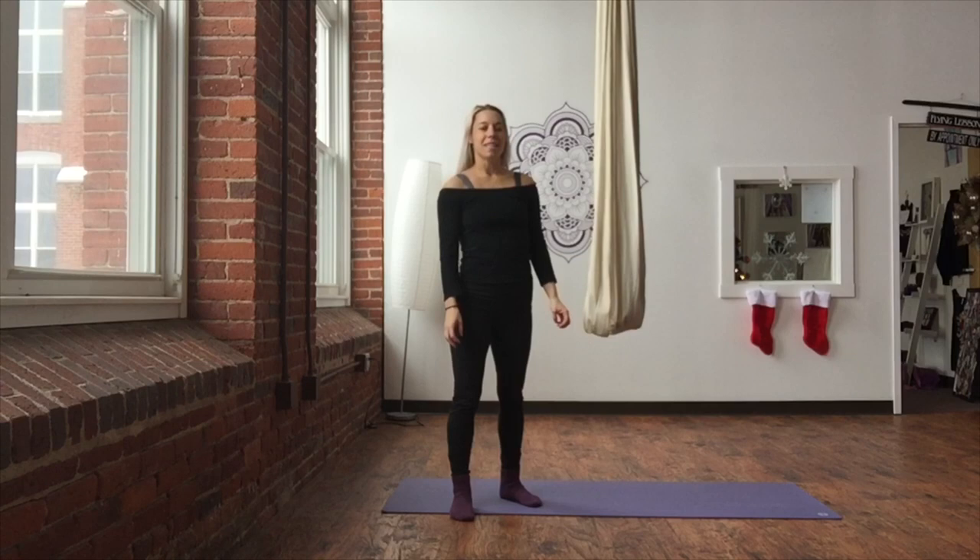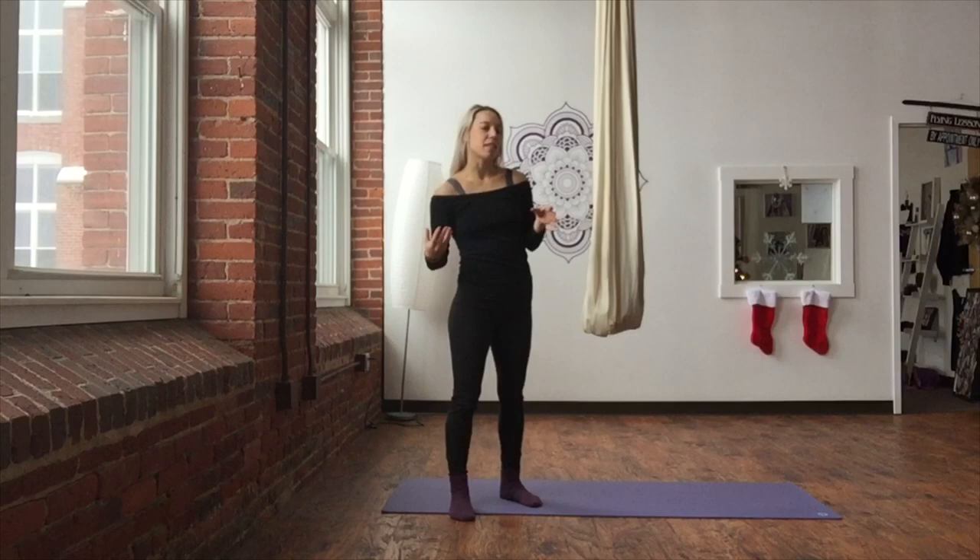Hi guys, welcome back. We are closing in on day 18 and we're going back into — yesterday we did mermaid and floating butterfly, I snuck that in there. Today we're going to go from our mermaid pose into a bat hang pose.